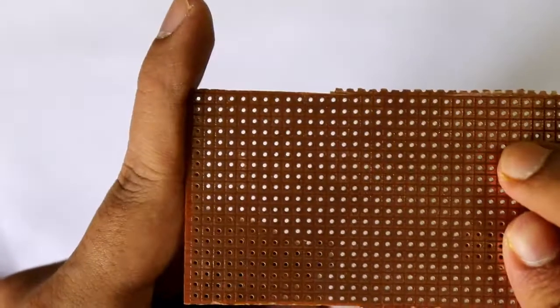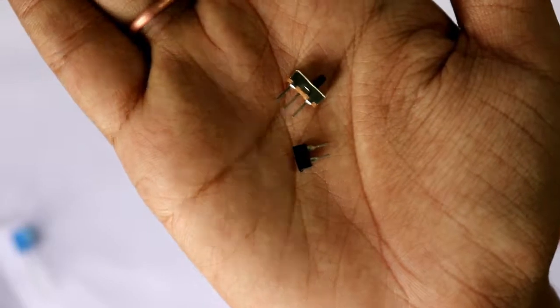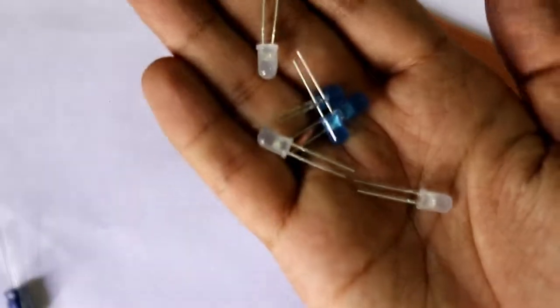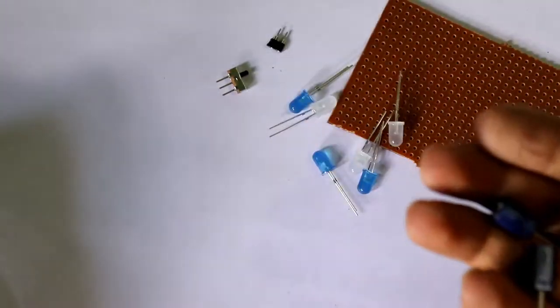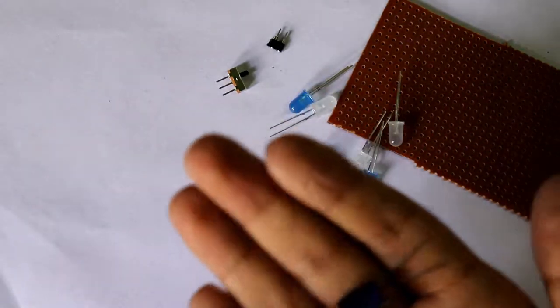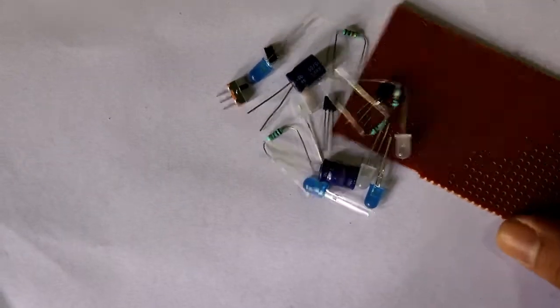We also need one switch and one female connector. For this PCB I have chosen these LEDs. The rest of the components are the same as before: two transistors, two capacitors, and the resistors. Now let's start the connection.